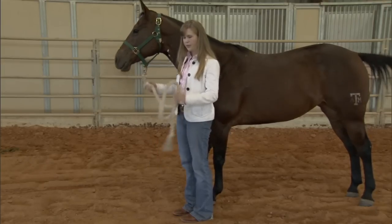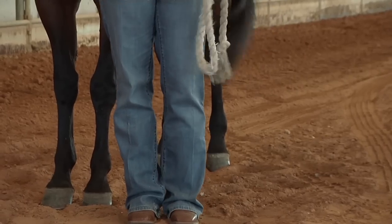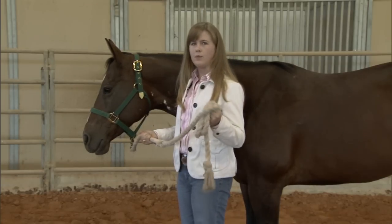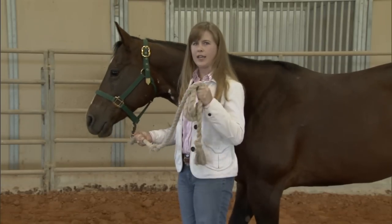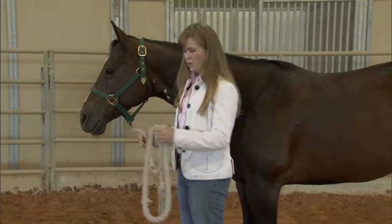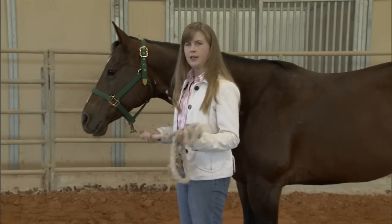We want to make sure that the lead rope is out of the way, and if the horse does happen to run off, we don't ever want the lead rope wrapped around the hand so tight that our hand gets stuck. So one or two loose coils, or the lead rope can be folded all in the hand.